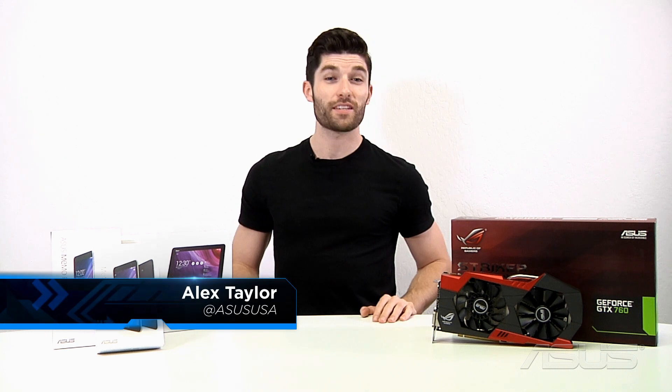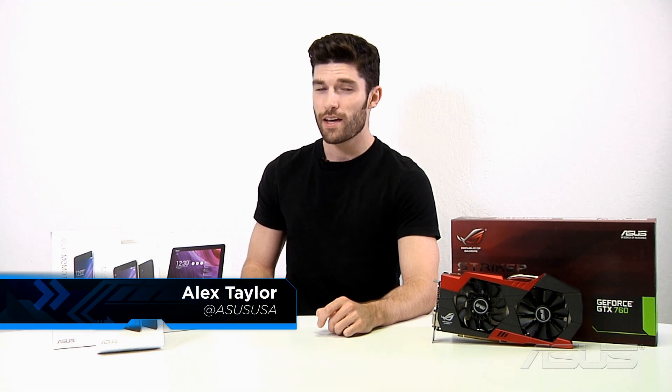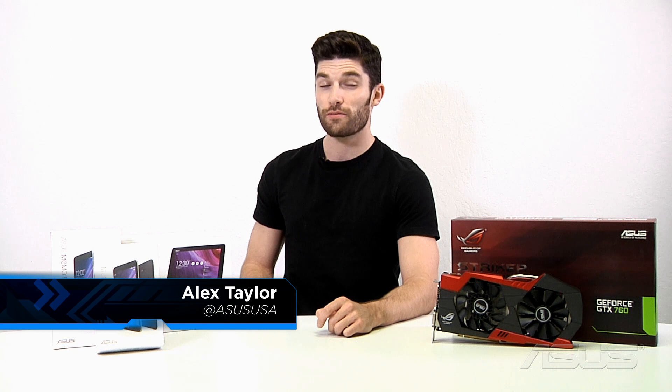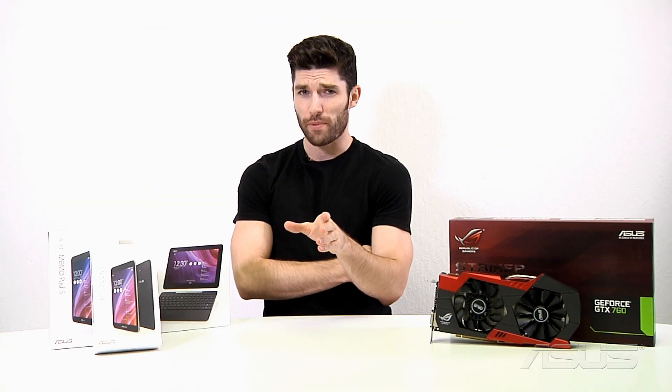What's up everybody? It's Alex from ASUS. In this month's video we're going to be covering the brand new MeMo Pad and Transformer Pad, the ROG Stryker GeForce GTX 760 graphics card, and the PB287Q 4K monitor. First up we're going to cover the brand new MeMo Pad and Transformer Pad.